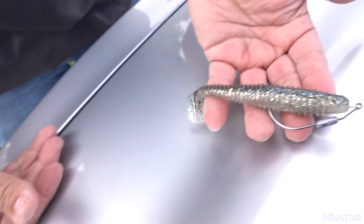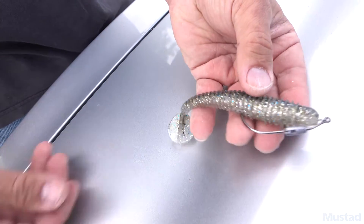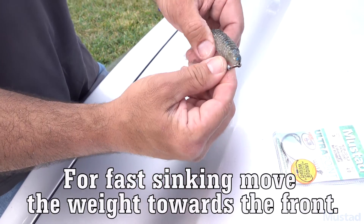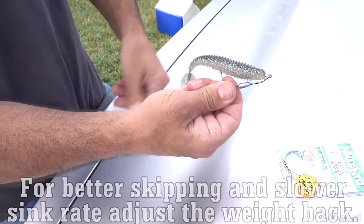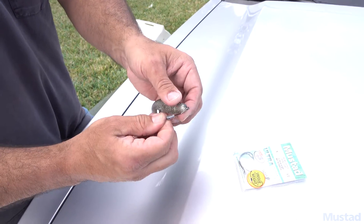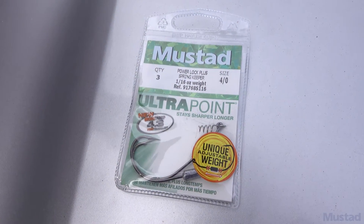Look at that — a perfect swim bait hook with a perfect 1/16 ounce adjustable weight. You want that sink effect? Throw it out there and kill it — you're going nose down. You're skimming across shallow weeds and you want it to sink like a Senko? Put that weight more towards the center. It's swimming along and you kill it — it's just gonna drop and look like a dying baitfish falling right into the weeds. That's the Mustad PowerLock Plus Spring Keeper.